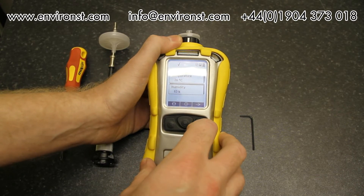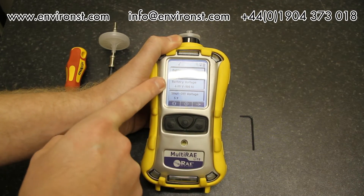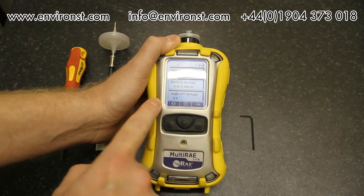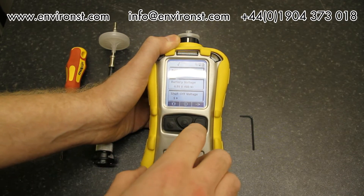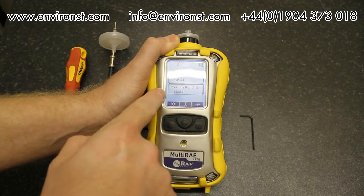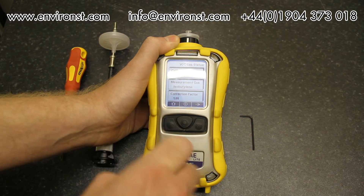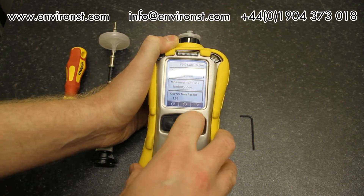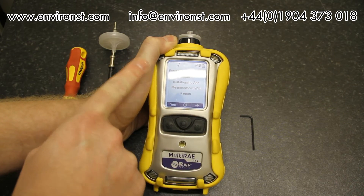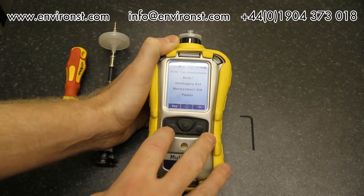Continuing to scroll, we have date and time, temperature, relative humidity, battery type — this is a lithium-ion, showing battery voltage at 4.09 volts, 100% charge, and it will turn off at 5%. Current run time is five minutes and fifty seconds, previous run time one hour and six minutes. Carrying on, it gives us the status of each sensor and its current setup.